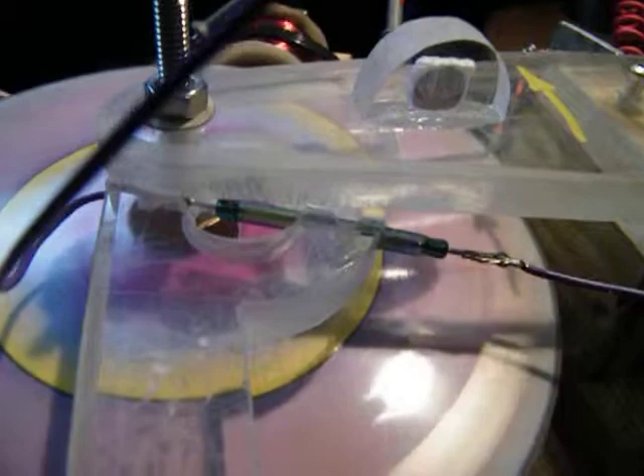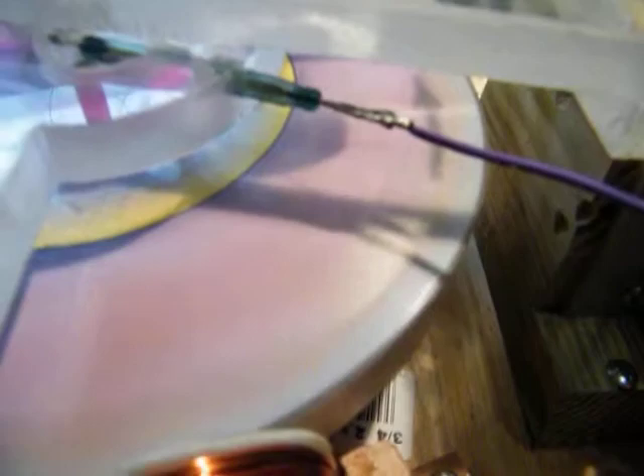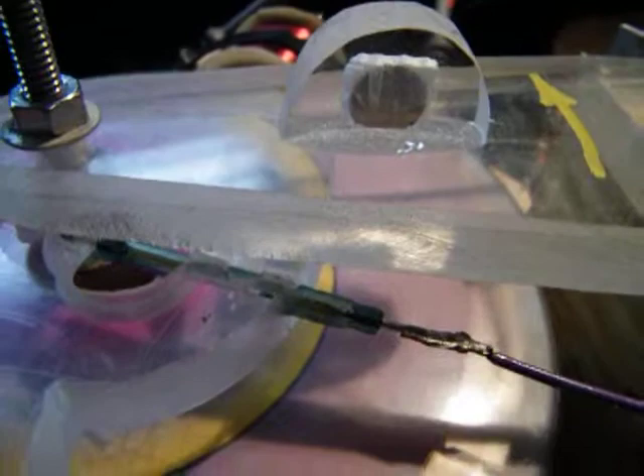I found that placing this magnet up here in this configuration offsets the magnets that are flying right out here — about three eighths of an inch from the edge in the looks of the film. They're round magnets the same size as this. Somehow that's offsetting their effect on the reed and making the machine run much smoother.